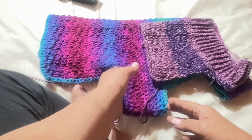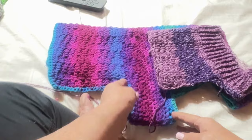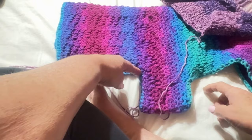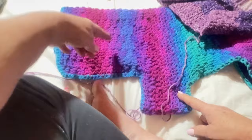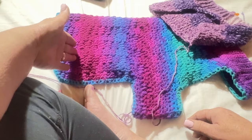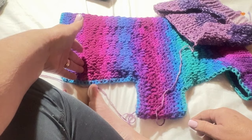When you get to this point you're going to stop going all the way around and go back and forth until you get it the length of your dog. For Suzy this went all the way to her tail, but next time I'm going to stop a half inch before her tail. You can adjust the sweater and each time you make one you get better and better — I promise.